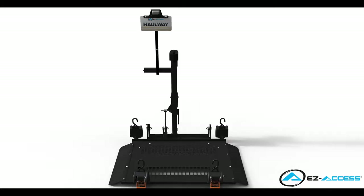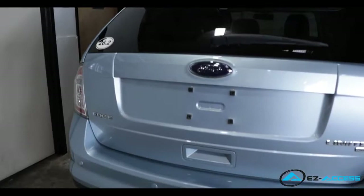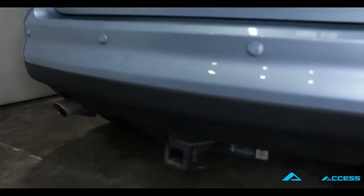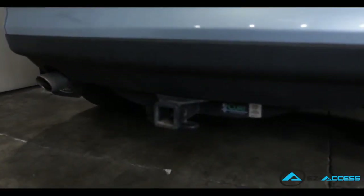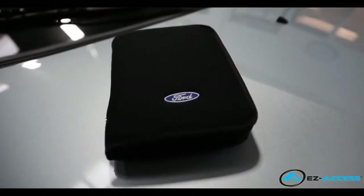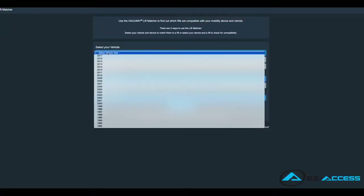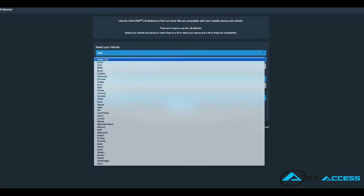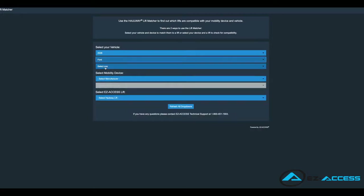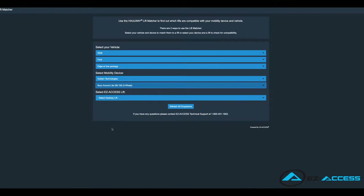Prior to installing a Hallway scooter or power chair lift, the vehicle will need to have a class 2 or 3 hitch receiver installed, along with a flat trailer light connector. Be sure to check your vehicle's owner's manual or contact your vehicle's dealer to verify that the vehicle and pre-installed hitch are capable of supporting the weight of the Hallway and your mobility device. You can also refer to the Hallway lift matcher located on our website to get a better idea of what Hallway models are compatible with your vehicle and mobility device.